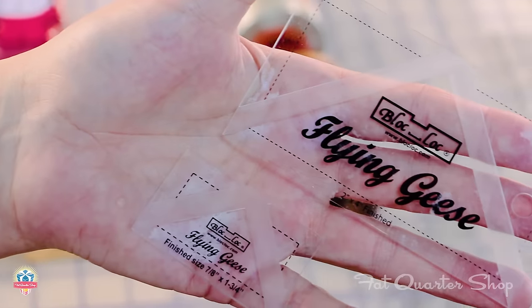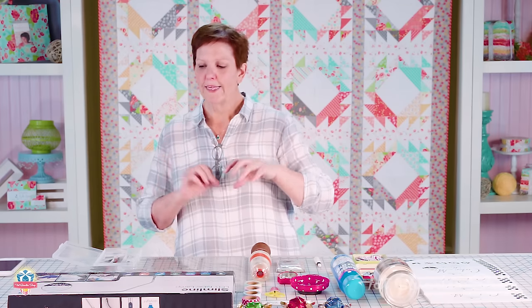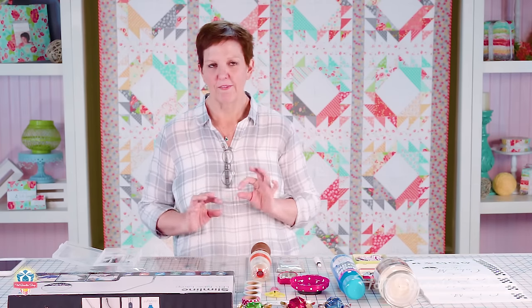I do use the half triangle square rulers, but for flying geese I don't make them without Block Lock rulers — they are consistently the best. I know some people worry about wasting fabric, but I thought about it years ago and realized: if I was making a quilt and could have saved even half a yard using the old-fashioned no-waste methods, it was still worth ten or twelve dollars to get something that was perfect. With any kind of trim-down ruler it's perfect, so it's worth it to me.